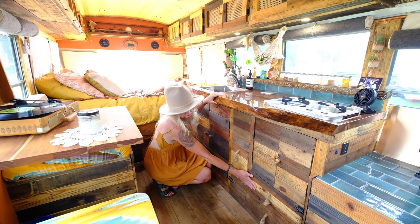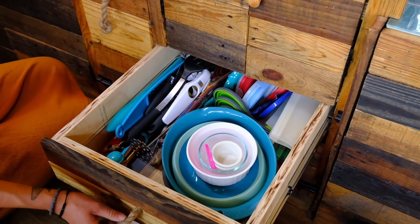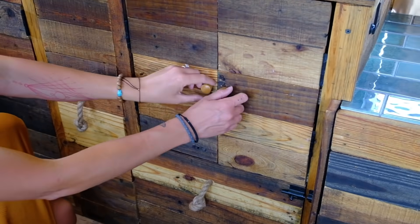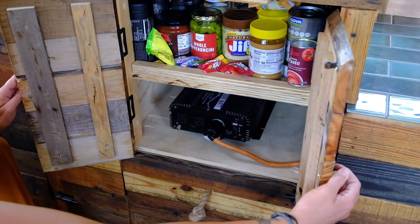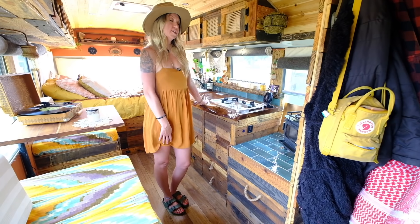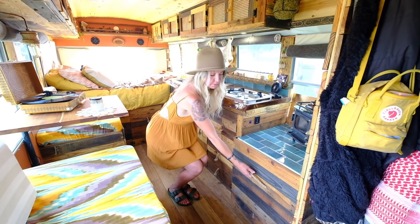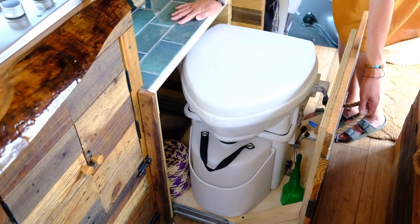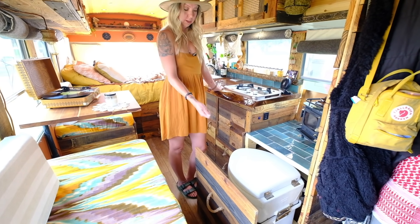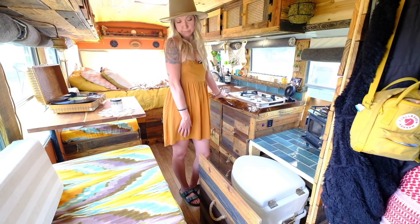These cabinets house pans, Tupperwares, and utensils like spatulas. In here we have our inverter and more food storage. Housed under the Cubic Mini wood stove is the toilet — it's pretty much my toilet. It's on 500-pound drawer slides that we pull out. We love the Nature's Head — it couldn't be any easier.